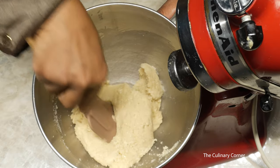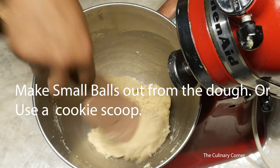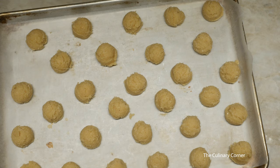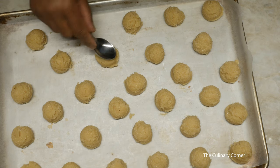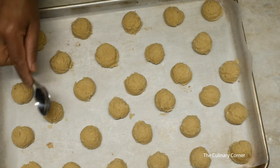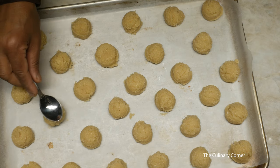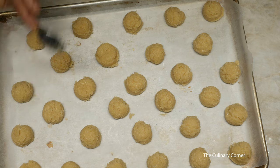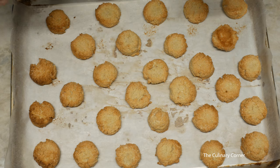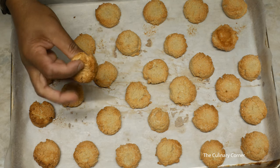It becomes like a gluey texture, and this is the consistency that we need. Shape them and use the back of the spoon to press a little bit. This goes into the preheated oven — 160°C in a normal oven or 140°C in a fan-forced oven — for about 20 minutes.